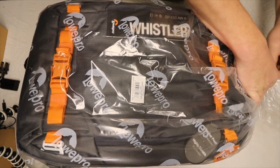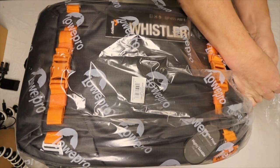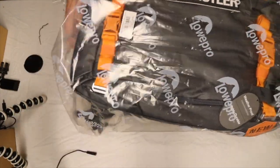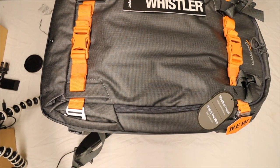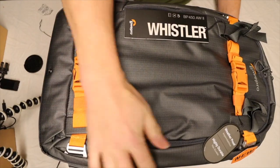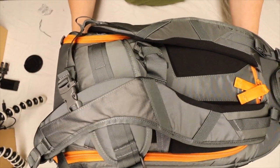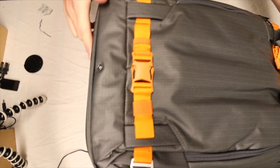This time I haven't used the bag at all — I haven't even taken it out to have a look at it, so bear with me. This bag feels a lot bigger than the other bag I reviewed last time. The BP 450 AW2 looks really nice — it's quite big, wide, and it has pockets everywhere. Looks really nice; I'm going to enjoy using this one.